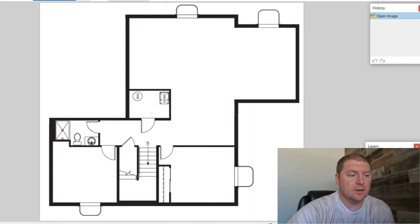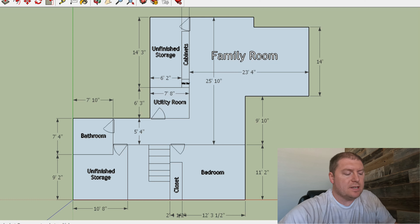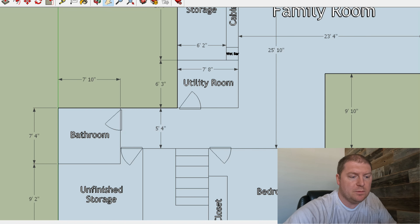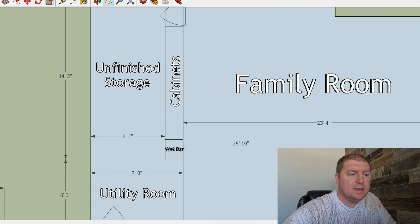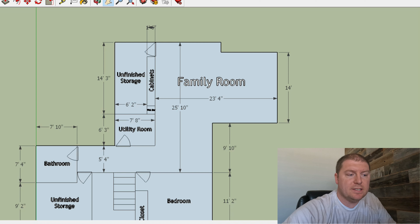The next thing I did was go to our builder's website and download from them the plan they used to finish the basement. They finish basements sometimes for a lot of money. Their plan had a bathroom in the back with a storage area, a bedroom with a closet, HVAC and hot water heater in one spot, and then a big open family room. I thought that was pretty good and used it as a basis for what I wanted to do, but then I went in and decided to design my own floor plan.